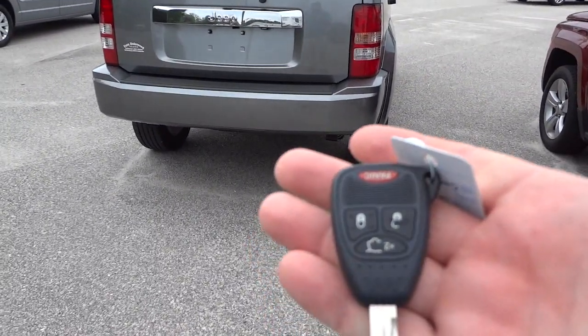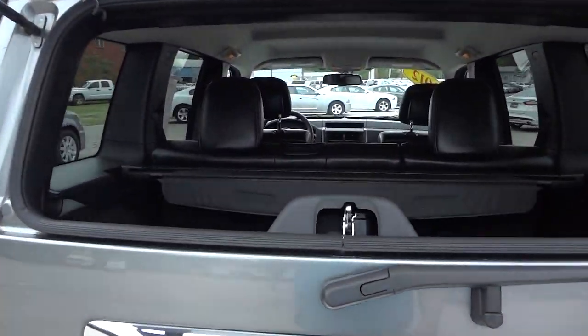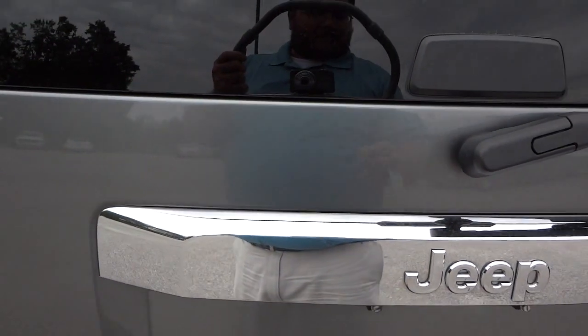Here's the key — you can get into the back without locking on the doors. You can open up the glass with the key like that. I'm going to go ahead and unlock it.